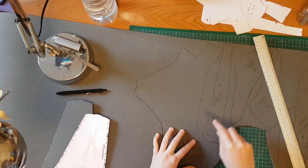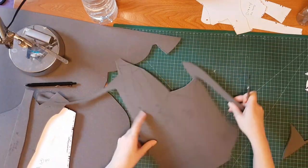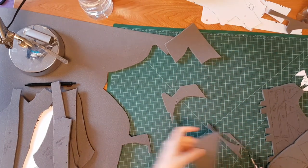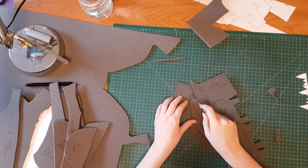With the design agreed with the client, it's on to the pattern. Now on the last puppet I made, Yama, the white and blue one, I spent some time developing and reworking the pattern to make it simpler and easier to work with. I brought the pattern count down from over 20 pieces to about 60. Much easier to handle.